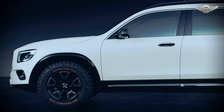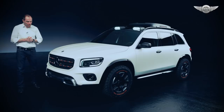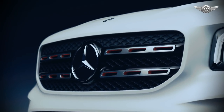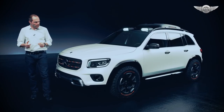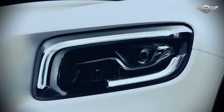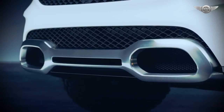Starting with this upright front end, of course our star in the center and two bar lamella with air intakes, which is a design element for every SUV of Mercedes. We have a new interpretation of our daytime running light, but definitely the eye catcher is this satin matte brushed skid plate.